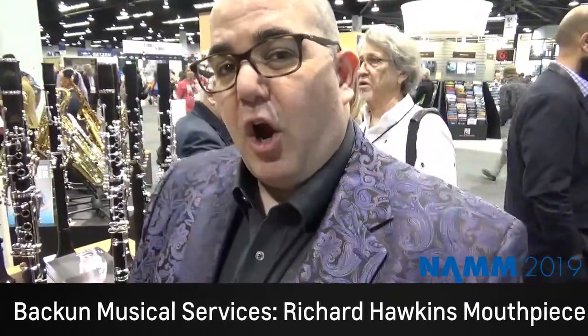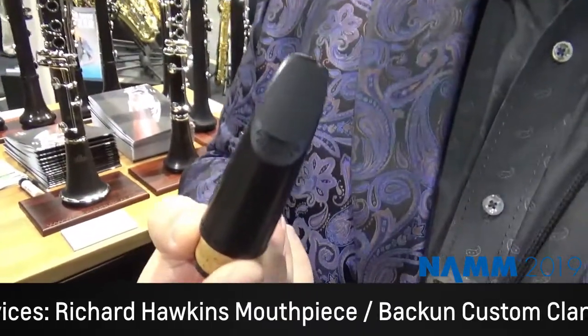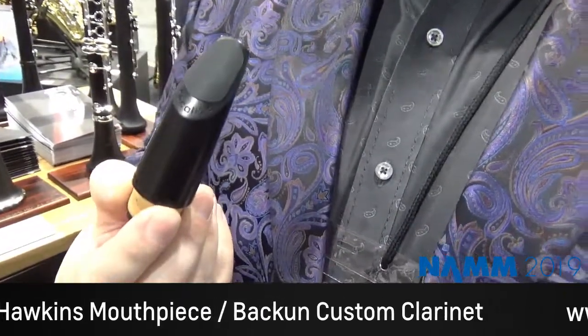My name is Joel Jaffe. I'm Vice President of Sales and Marketing at Bakun Musical Services. I'm here at NAMM Show 2019 in the Eastman Music Company booth, of which Bakun Musical Services is part of the Eastman family. Here at the show we're debuting our new Richard Hawkins by Bakun mouthpiece. It is a clarinet mouthpiece that is 100% made on a CNC machine using hard rod rubber. Fully machined, expertly designed, perfectly crafted. It retails for $145 USD.